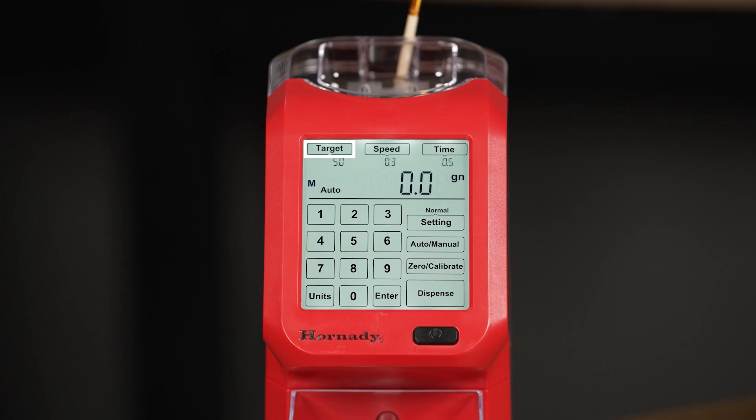The target button allows you to enter your target weight — simply tap the button, enter in the exact weight, and press the enter key. In the settings button, you can toggle between normal, 1, 2, 3, or 4. The program you are currently using is displayed above the settings button. Programs 1, 2, 3, and 4 are memory slots for any of your own custom settings.